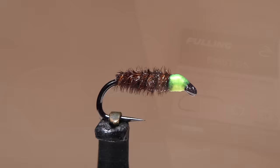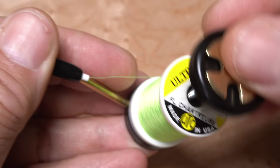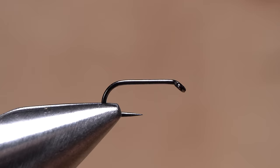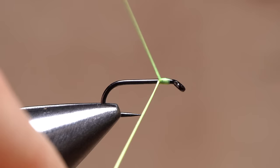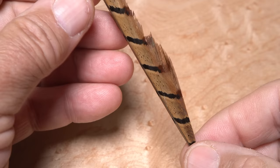The fly starts with a size 16 Fulling Mill 5105 barbless hook. After getting the hook firmly secured in the jaws of your tying vise, load a bobbin with a spool of UTC 140 denier, again in a color to match the naturals — here, fluorescent chartreuse. Get the thread started on the hook shank behind the eye and take thread wraps rearward to the midpoint of the shank, then snip off the excess tag.